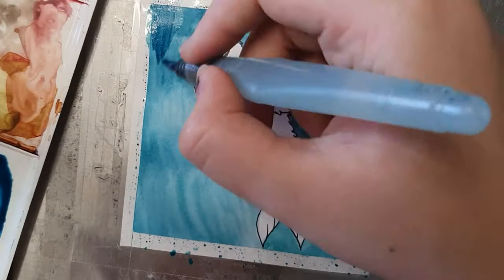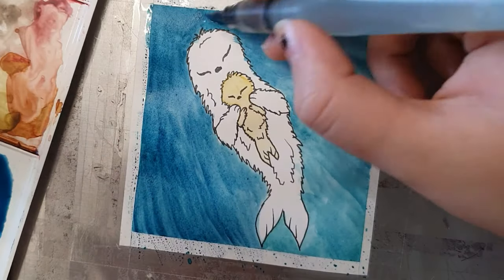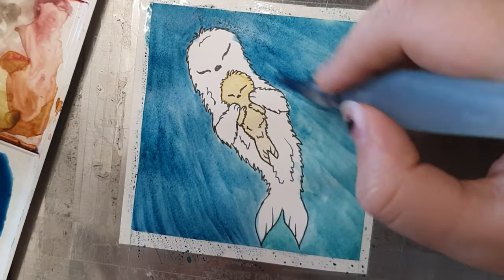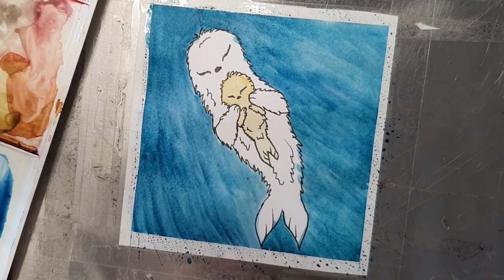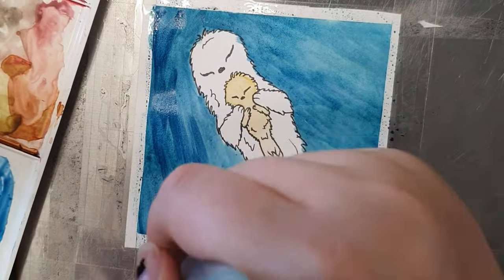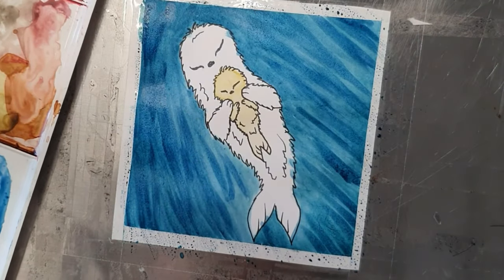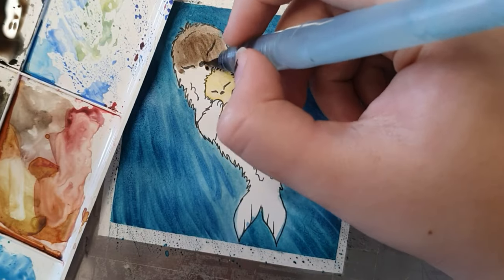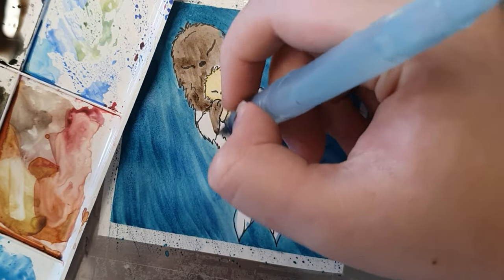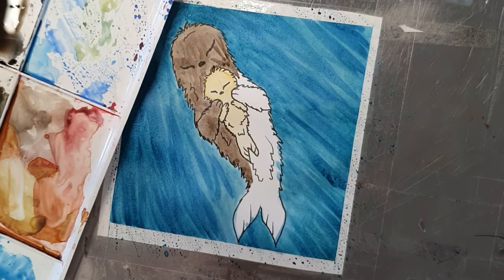I wanted to give a lot of fluff to the mother and the sea otter pup, so I tried to give some texture. They are sleeping, which is really cute. By doing those strokes you can see, I'm trying to create the movement of the water — how the sea otter moves in the water — creating those wave lines.